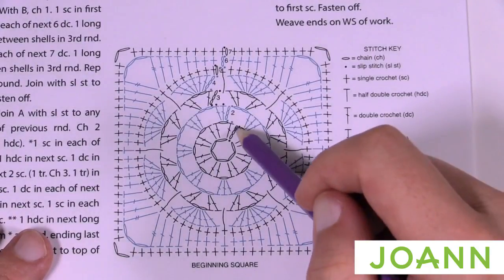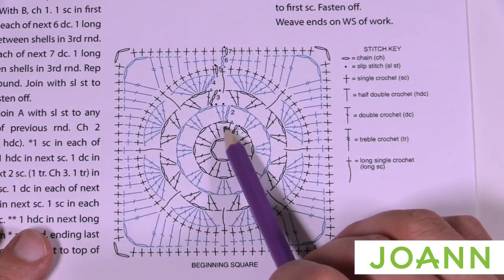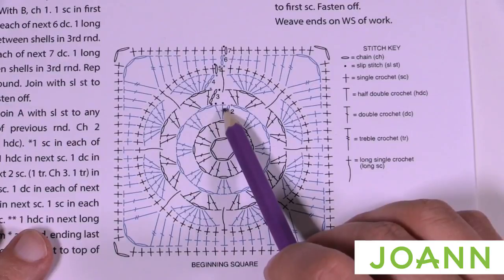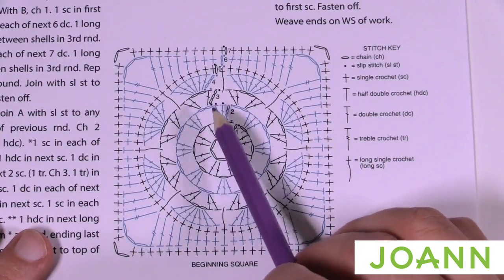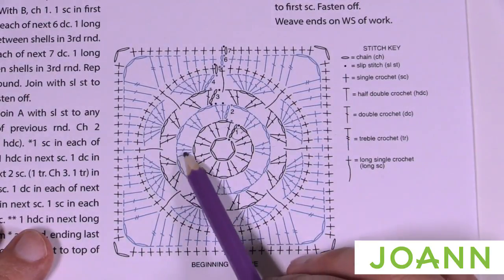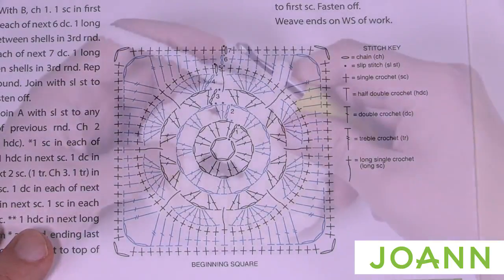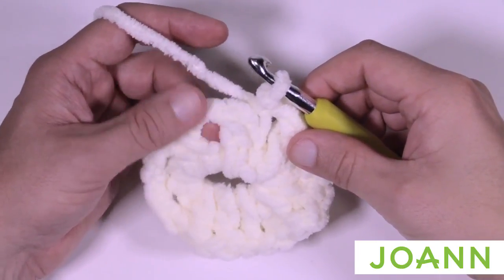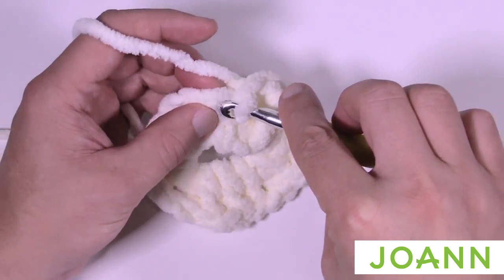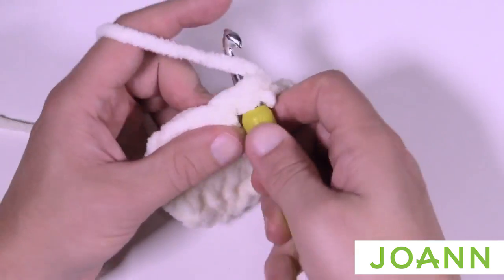For round number two, we're going to start in the first chain-one space. We have to slip stitch over to get there: slip stitch into the next double crochet and then slip stitch into the chain-one space. Then chain up three, which counts as a double crochet, and put two more double crochets into this chain-one space.